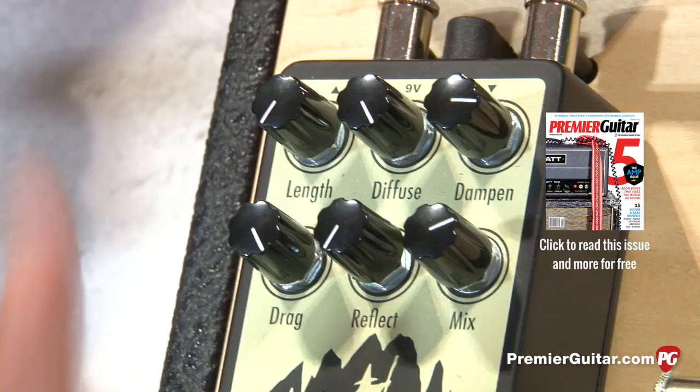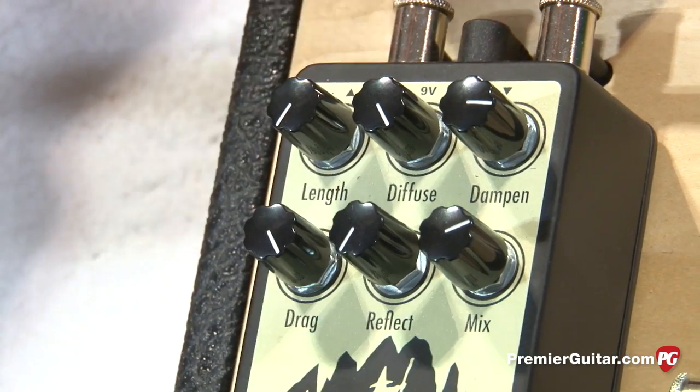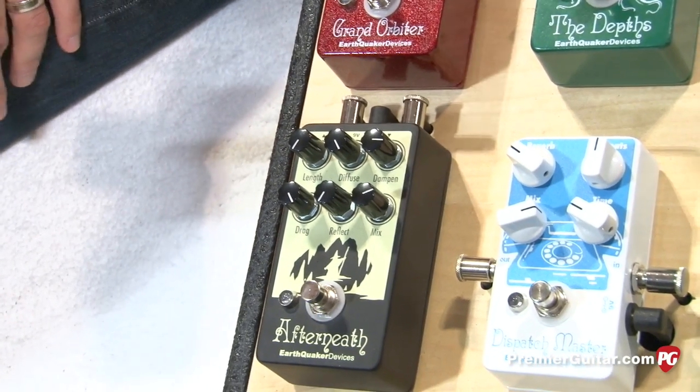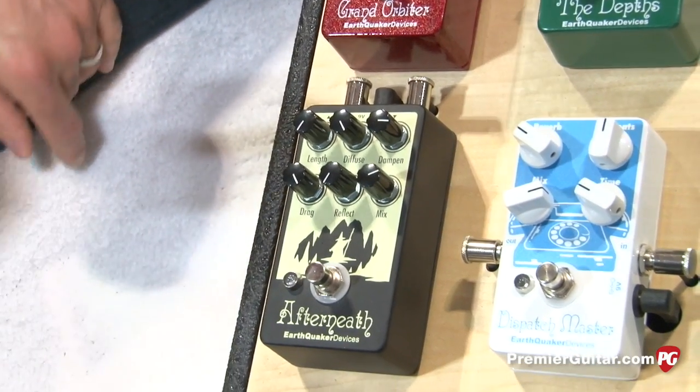Reflect is regeneration, and mix blends the wet back into the dry. So is that basically like reverb on steroids — it can do most reverb tones? Yes, it is. So I'll have Nick show it.